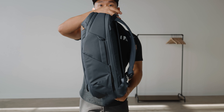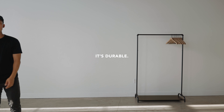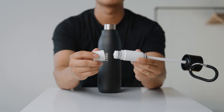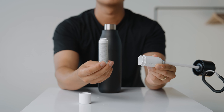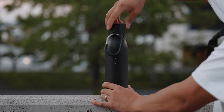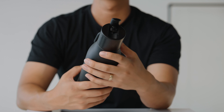This is the Lark Bottle Filtered. The filter cap uses something called nano zero filtration technology, which essentially means that when drinking water out of this cap it will filter out harmful pollutants and remove things like lead, heavy metals, and chlorine. The cap also includes a built-in straw which is super easy to use and it's low pressure.